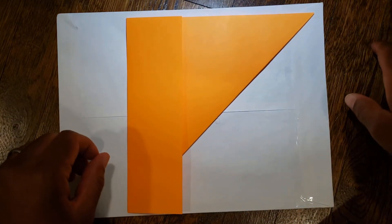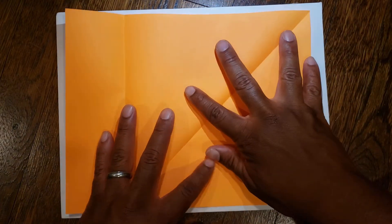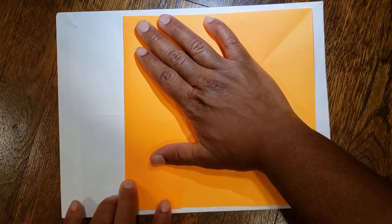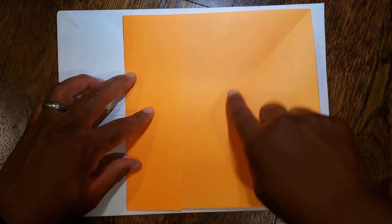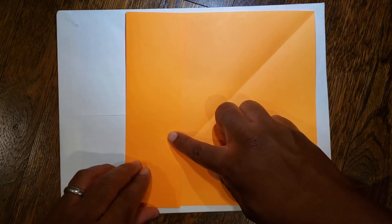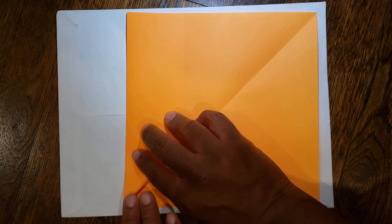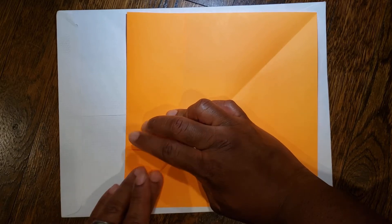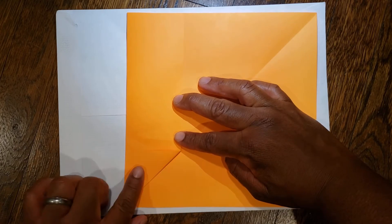Next unfold both folds — unfold the left and unfold the right — and then refold your left inside. So now you have a square piece of paper. Next, using your diagonal as a guide, you're going to take this bottom part of the left flap and bring it over to the left, so from here up to here.